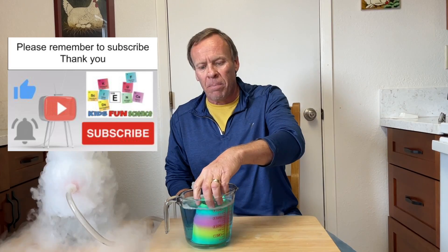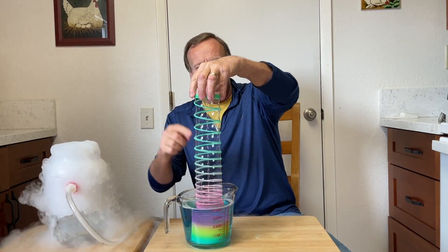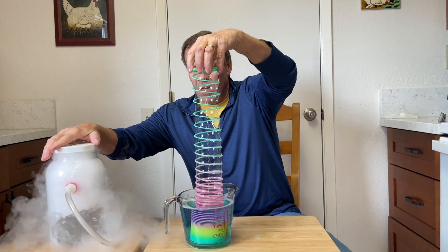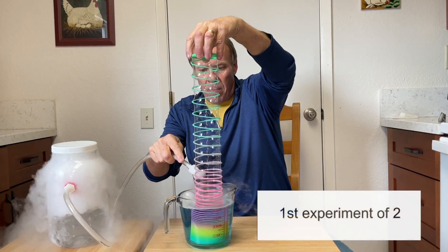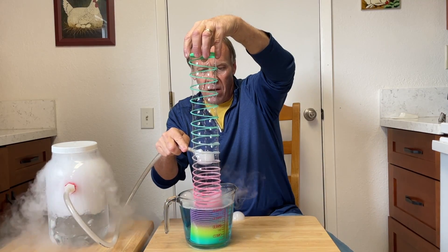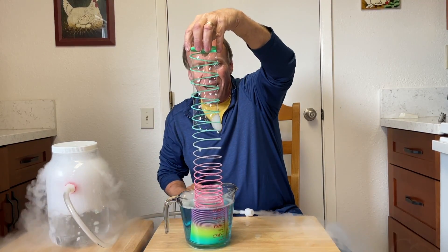So what I'm going to do is pull the slinky up and you can see there's a bubble all the way down on it. Then what I'm going to do is seal this off, dip it in there, and make a bubble right there. Oops, let's try this again — and pop it right here and watch it roller coaster.